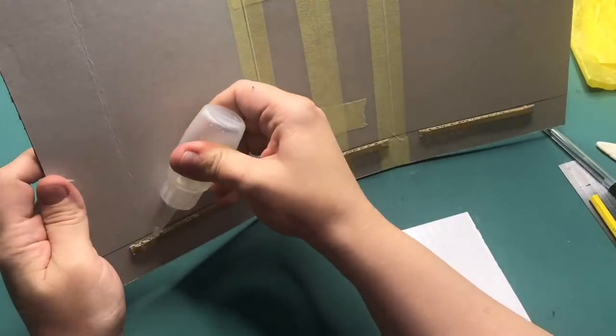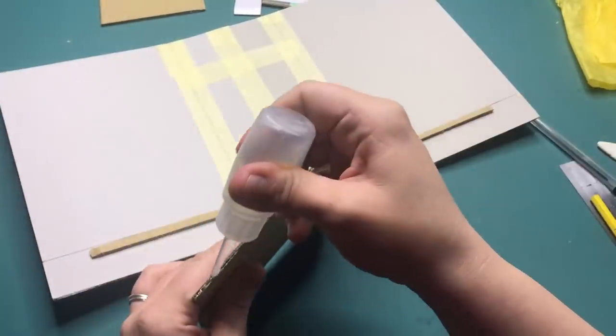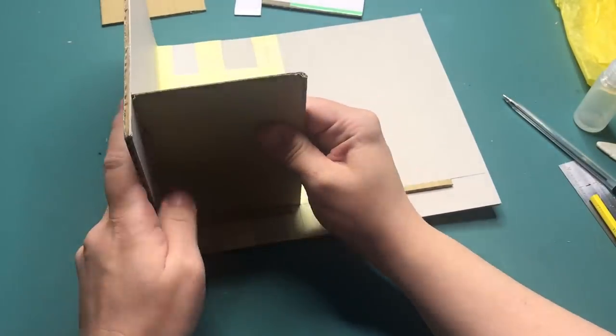And now to glue the first base on. The second base that sits underneath won't actually be attached because it kind of sits in there in between the cardboard in the end.